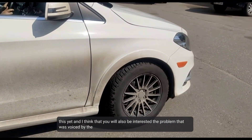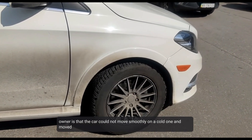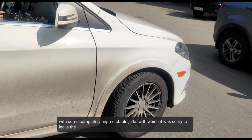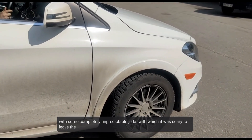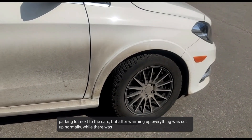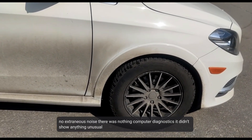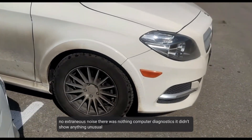The problem the owner described is that the car could not move smoothly in the cold. It moved with completely unpredictable jerks, which made it scary to leave the parking lot near other cars. But after warming up, everything was fine. At the same time, there were no extraneous noises, and computer diagnostics did not show any errors.